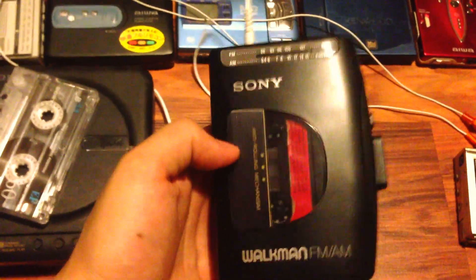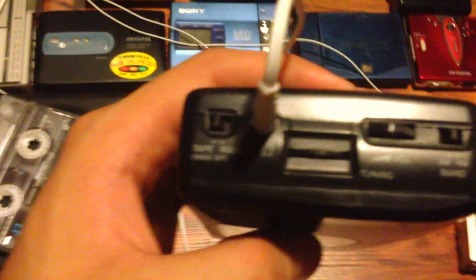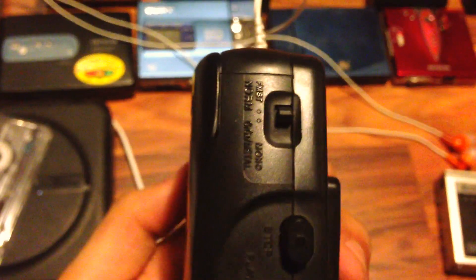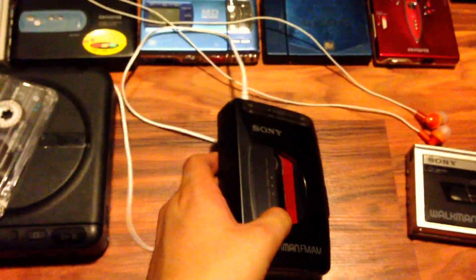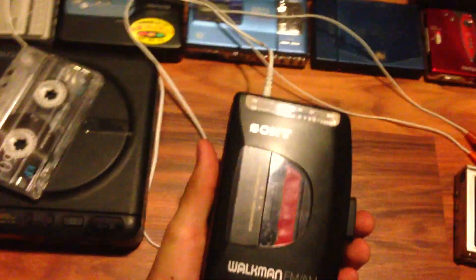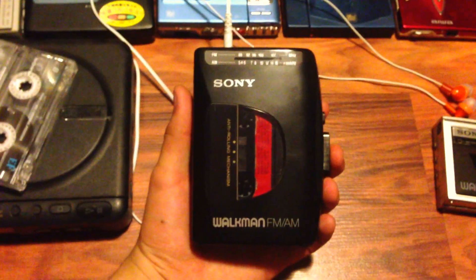My father bought a Walkman, so yeah — it's got a radio, an AM/FM band, and you can put chromium tapes on it. Basic thing. I found this 1970s tape from somewhere I don't quite remember, and let's try it out.